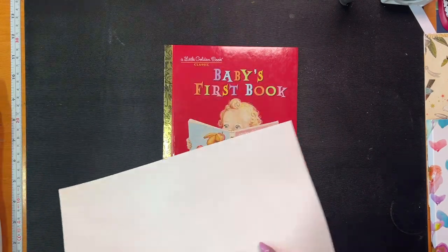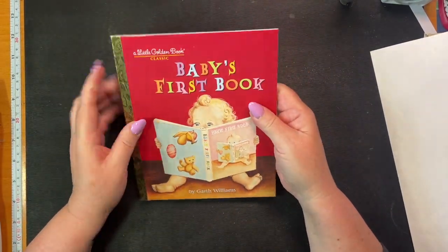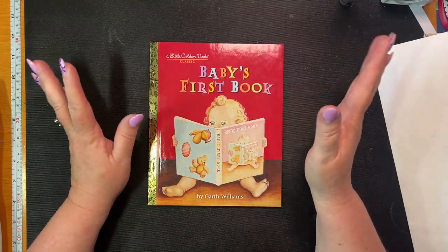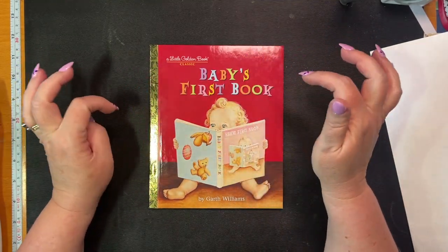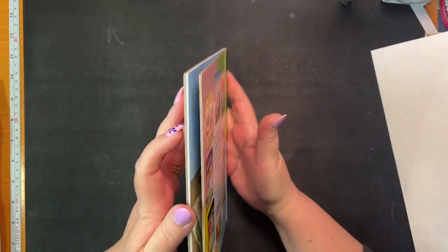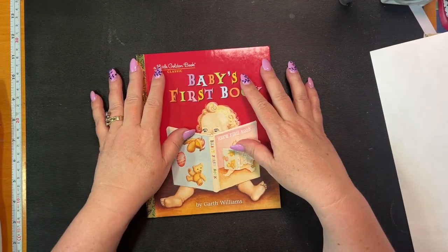Hold on, I forgot the topic. We need to dismantle this book because I'm going to use it. This was a thing back in the day - if you look at Gail Agostinelli's videos from early on, they used to do altered little golden books. This one is new and I bought it. I'm not going to be making this a junk journal per se.